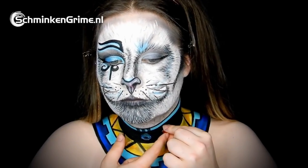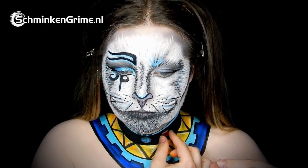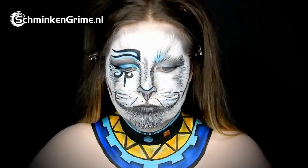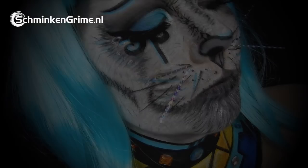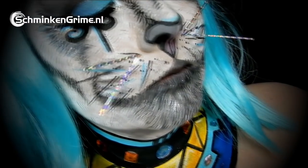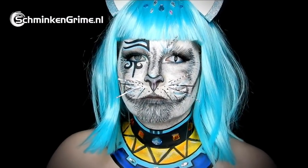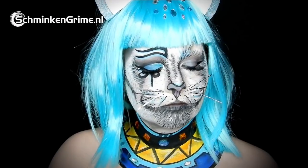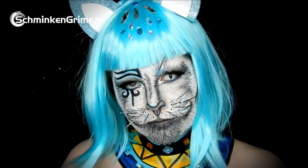Finally, some rhinestones are glued on the skin with Pros-Aid, and whiskers are added using Pros-Aid as well. A lovely light blue wig completes the Siamese cat face paint tutorial for today. We really hope you enjoyed it — if you did, don't forget to give it a thumbs up and subscribe to the YouTube channel in the link below to stay tuned on all our videos. Bye!